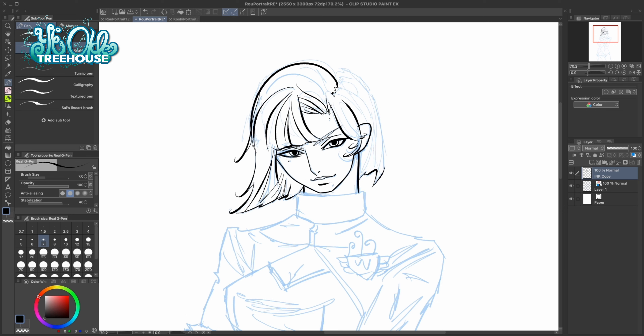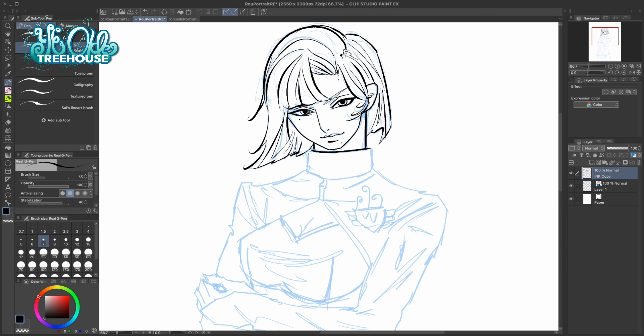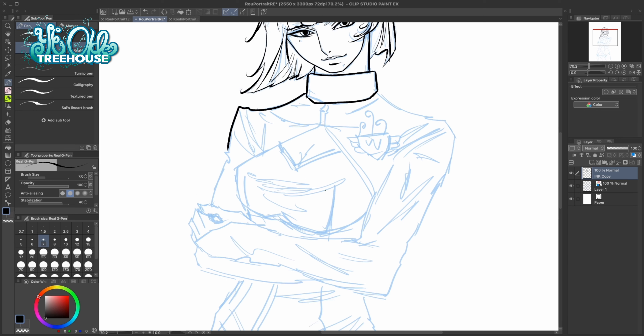One thing I already see as a massive improvement with this picture is I found a brush that I love — the real g-pen brush. It's actually a default brush on Clip Studio, and I like it because it helps me get nice clean lines but still retains the texture I really love from my sketch work, so it's kind of the best of both worlds — clean lines and texture.